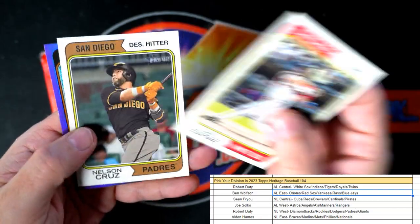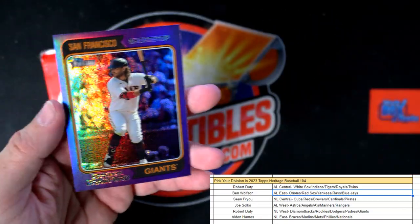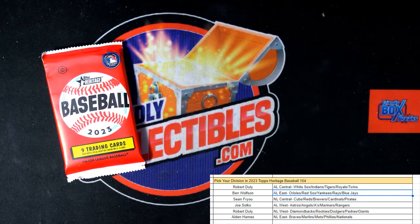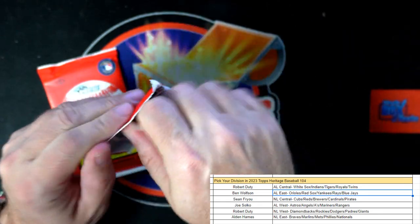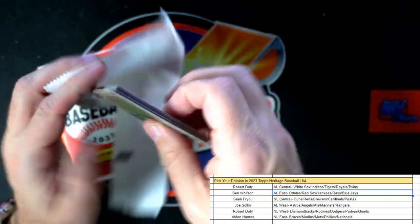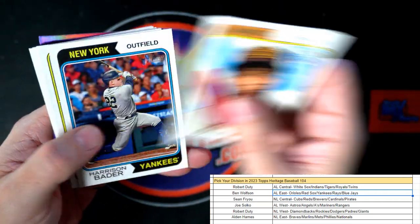Then we've got Jake Burger, Nelson Cruz. And here we got Brendan Crawford purple — National League West Giants going out to Robert D. A couple of packs left, let's see if we can pull something crazy out of here.